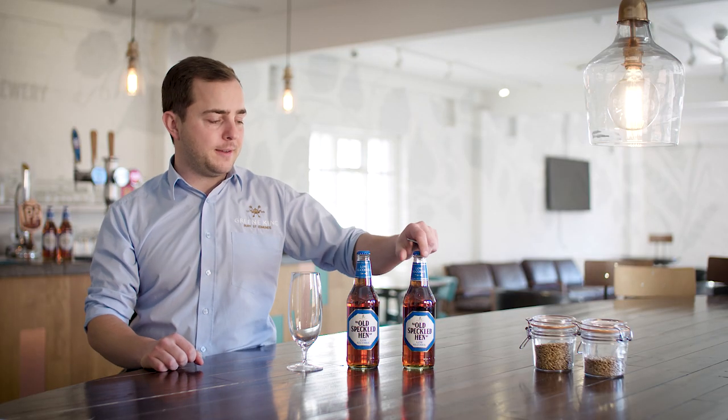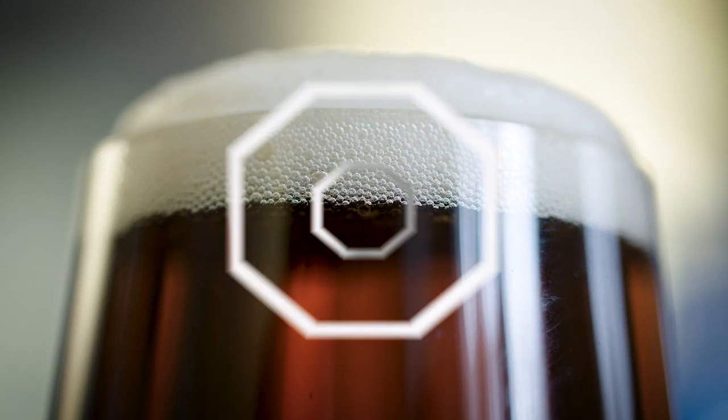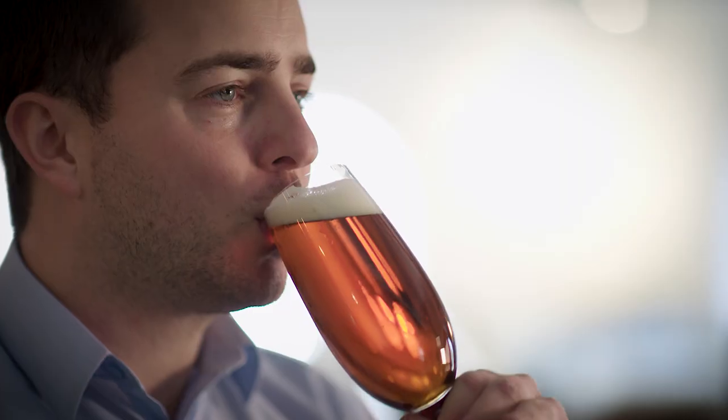So let's open one up and see what it tastes like. Here we have the beer — got that really distinctive copper colour. On the nose you've got that light malt, slightly roasted. Hint of toffee there as well.